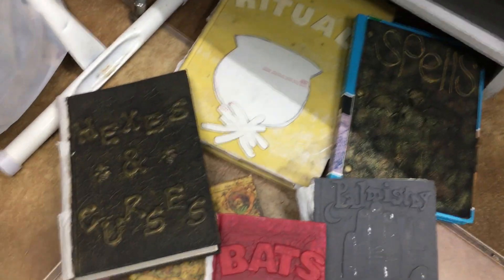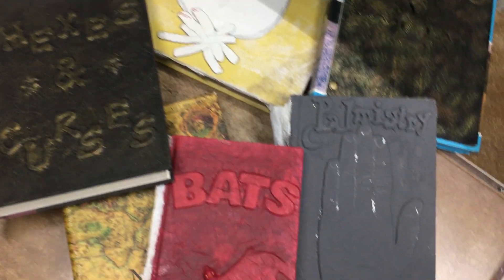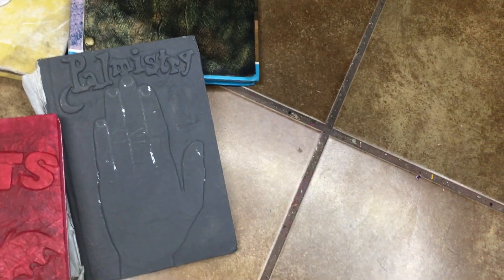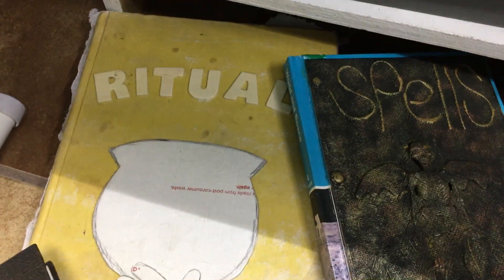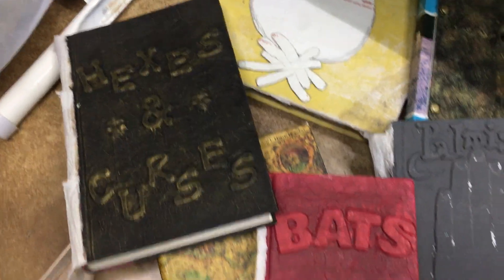And down here are my books that I haven't finished, but I got some done. It's Hexes and Curses, Bats, Palmistry, Spells, and this one's going to say Rituals — I think it says Witches Rituals or something like that, but I gotta look for more lettering.